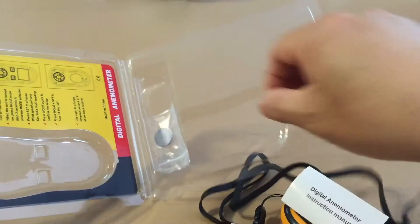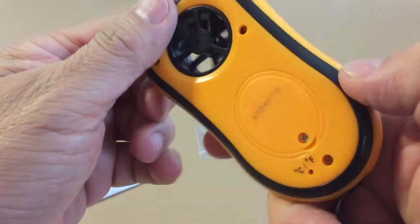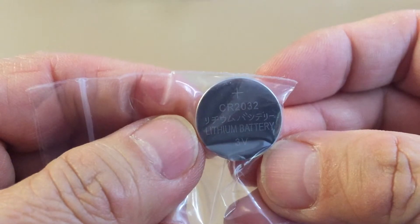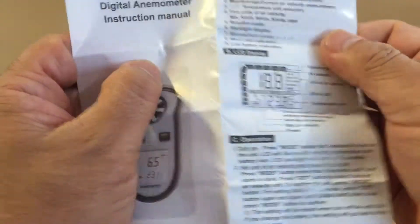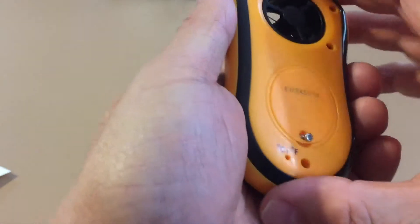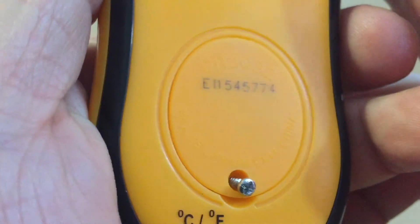It comes with a battery and lanyard. I checked the price on Amazon and it currently sells for $16.99. It uses one CR2032 lithium battery. The instructions are simple and easy to understand. You will need a small screwdriver to open the battery compartment. I like that the battery type is actually printed on the battery compartment lid.